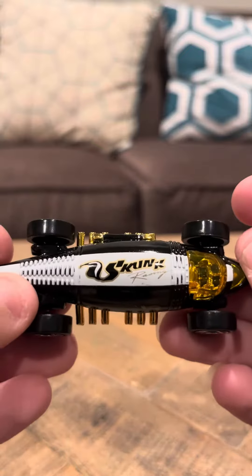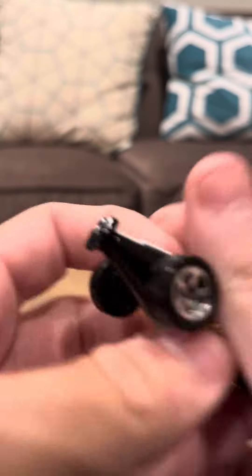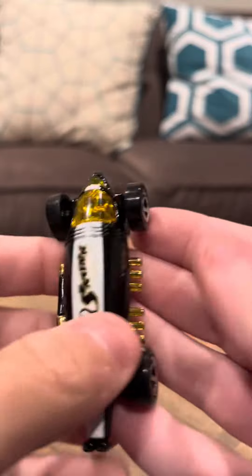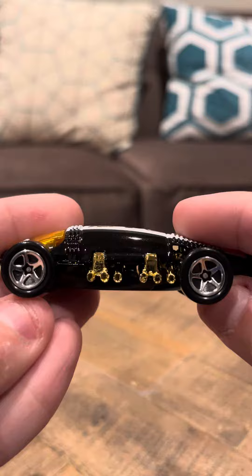It doesn't have anywhere — it's a skunk on it, so I think it's like a black and white car. I think it's based off a skunk. That's what it seems like anyway, and if you open that up, there's this inside. This seems like it's based off a skunk kind of car.